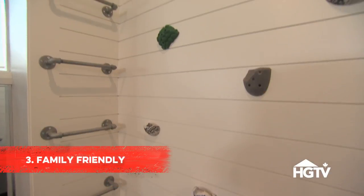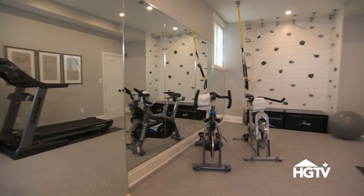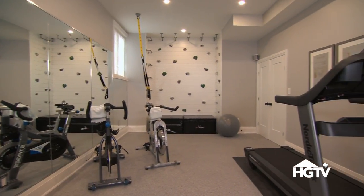A home gym is an ideal place to include features for the kids. Include monkey bars or a climbing wall. The whole family can stay active together, and it lets adults get their workouts in without leaving their little ones out of sight.